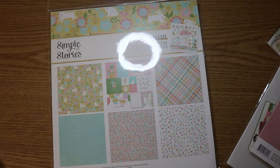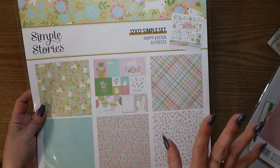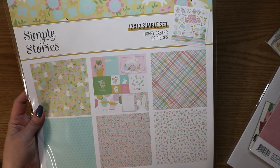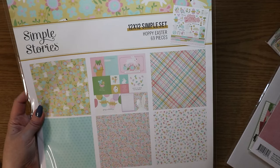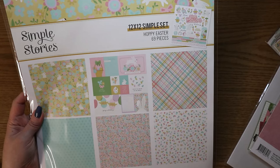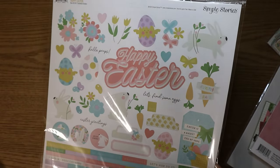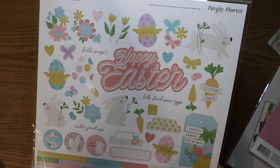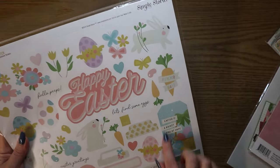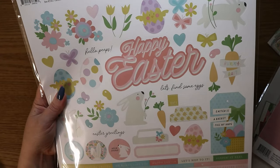And then the last thing I got — just in case I want to make specifically Easter things — Simple Stories has these what they call Simple Sets. So it's like a smaller collection kit — you have two sheets each of three double-sided designer cardstock paper, including the cut-aparts, and one 12x12 sheet of cardstock stickers. I love the colors — I just love the colors of Easter because I love pastels. It's not even necessarily the fact that it's Easter, I just love pastels for anything. I had to get this. I love this tag and these little circle stickers. This might be more for cards — we'll have to see.